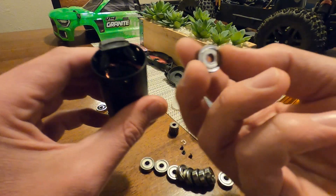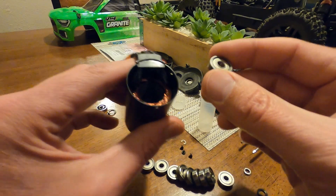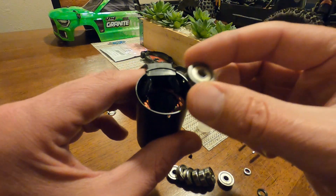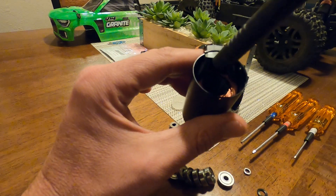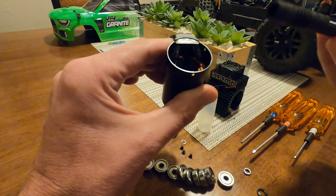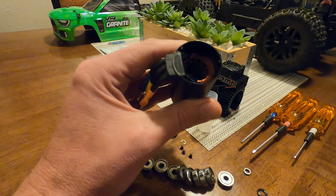I also recommend you get metal-shielded bearings. A lot of people think rubber-shielded are better, and they are for your truck where it doesn't get hot — but in a motor where it gets really hot, the rubber can melt. That's why they make metal-shielded bearings, because rubber won't hold up. If you put a rubber-shielded bearing in here you're probably going to have problems. Once I have it in there, I'm using the motor shaft to line it up straight, and then gently seat it down in there without damaging it.